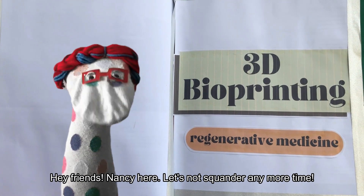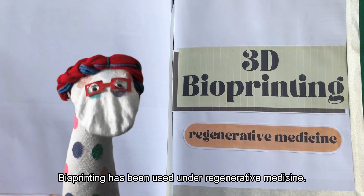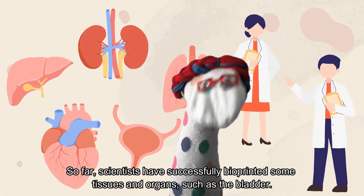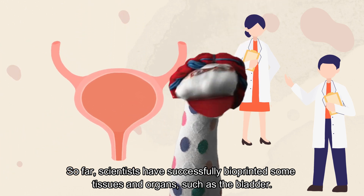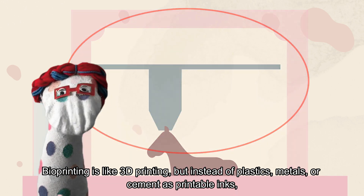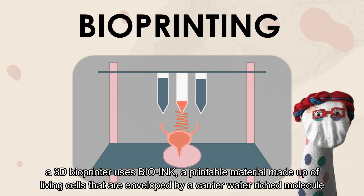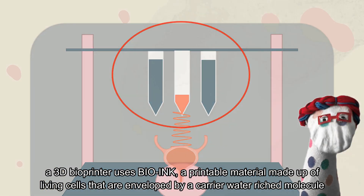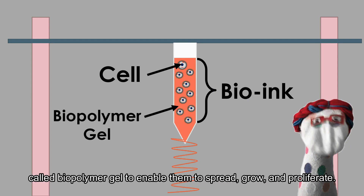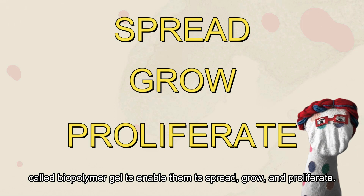Hey friends, Nancy here. Let's not squander any more time. Bioprinting has been used under regenerative medicine. So far, scientists have successfully bioprinted some tissues and organs such as the bladder. Bioprinting is like 3D printing, but instead of plastics, metals, or cement as printable inks, a 3D bioprinter uses bio-ink — a printable material made up of living cells enveloped by a cellular water-rich molecule called biopolymer gel — to enable them to spread, grow, and proliferate.